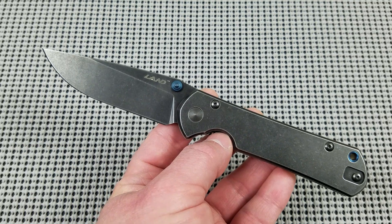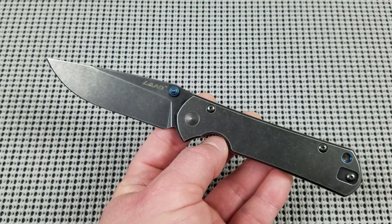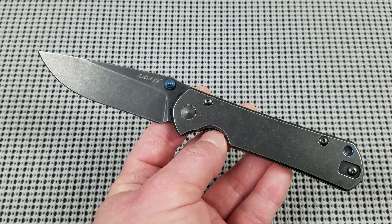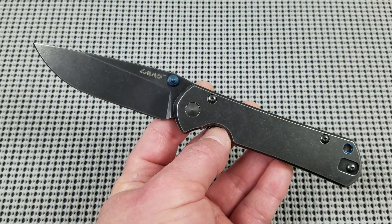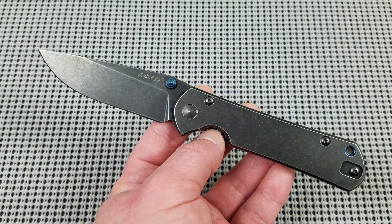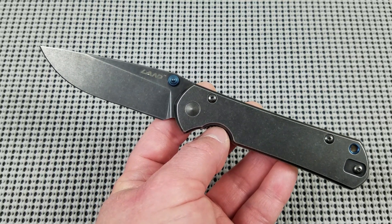So yes guys, this is what I'm going to call from now on a quote-unquote tribute knife. It is a tribute to the Chris Reeve Knives Sebenza 21. It's basically a direct copy. Now, in a lot of these tribute knives there are very subtle differences. I do not have a Sebenza 21 in my collection at this time so I can't A-B them here, but for the most part this is a direct copy of a Chris Reeve Sebenza 21, just at a budget price point and produced in China.